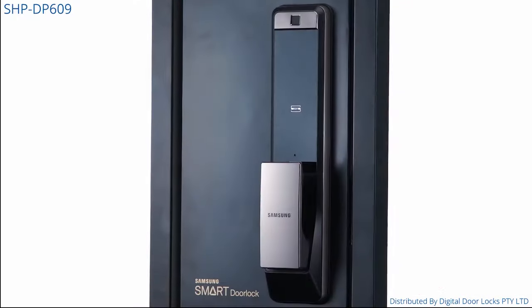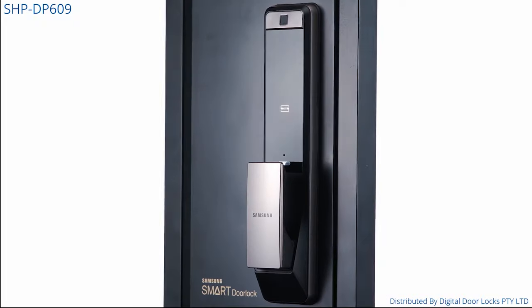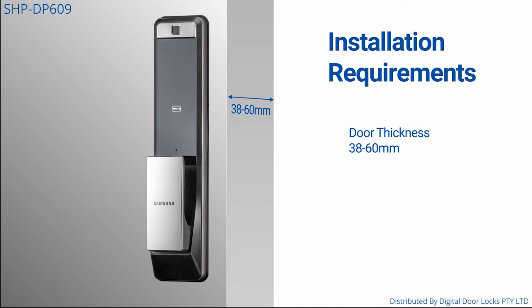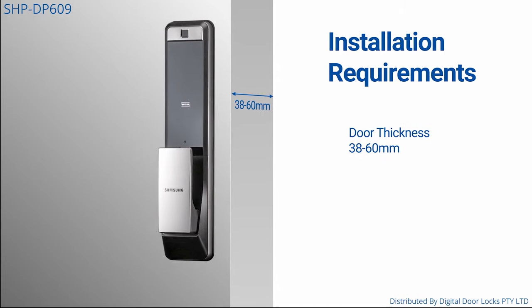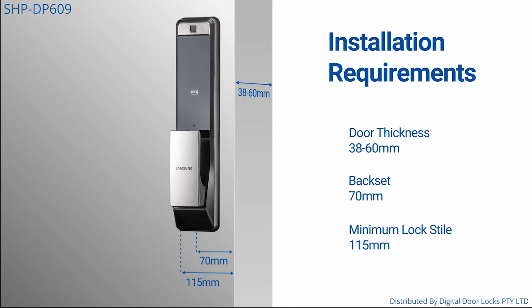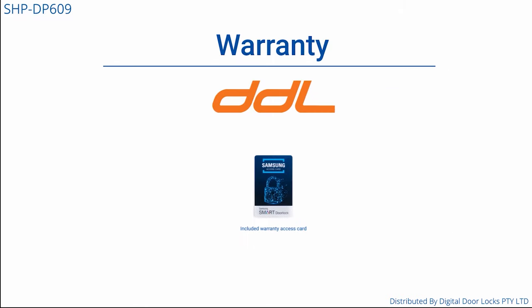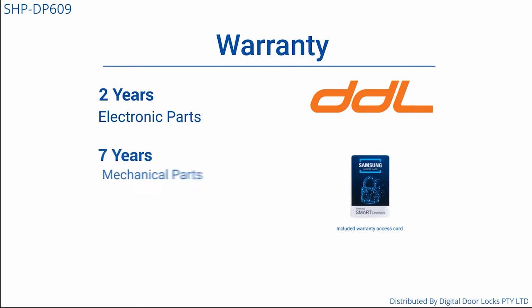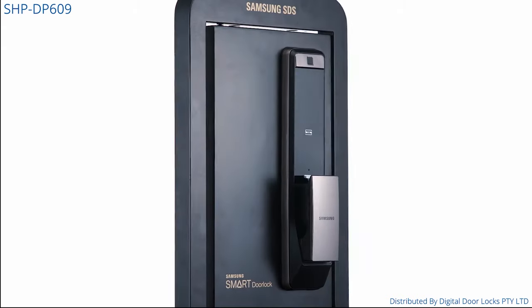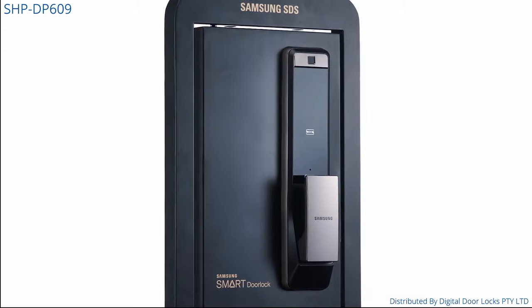The SHP DP609 is recommended for professional installation. Installation requirements include 38–60mm door thickness, a backset of 70mm, and a lock style of 115mm. The Samsung Digital Door Locks all come with a 2-year electronic and 7-year mechanical warranty, with a lifetime support line with expert engineers. Welcome to the future of door hardware — welcome to the Samsung Digital Door Locks.